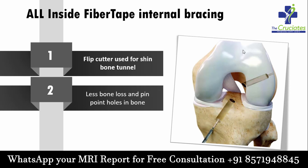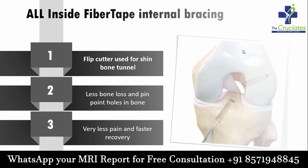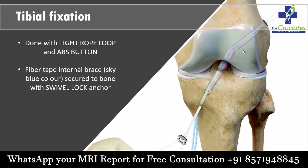As a result of less injury to the bone, there is less post-operative pain and faster recovery. Tibial side fixation is done with a tie drop loop and ABS button. You can see in this image, the fiber tape which is used as an internal brace, secured to the bone with a swivel lock anchor.